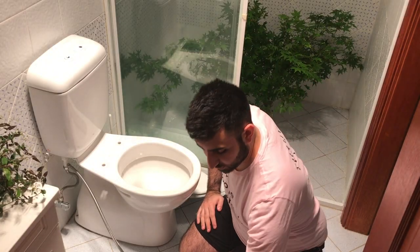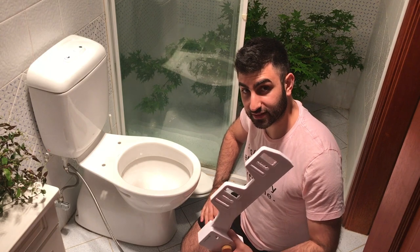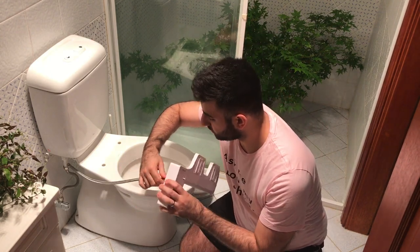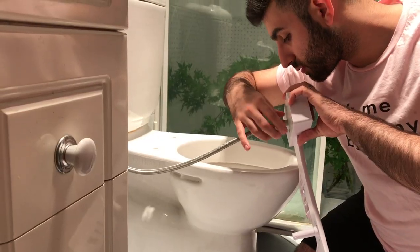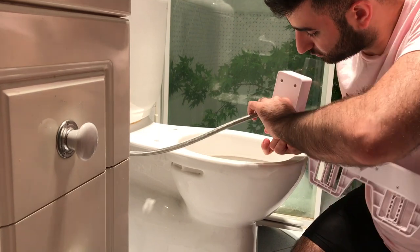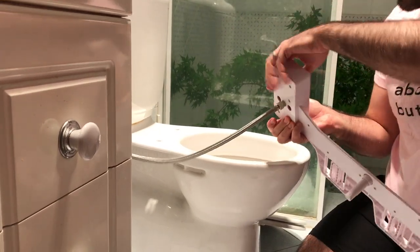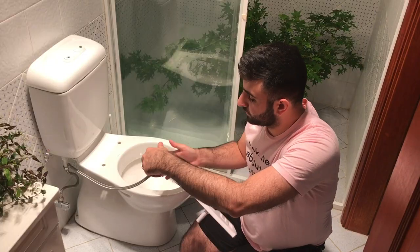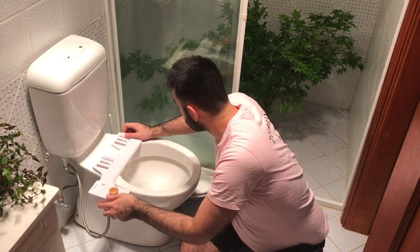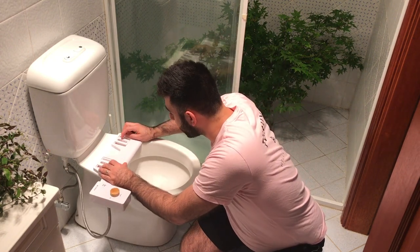Next up we're going to find a sweet spot for our Tushy Classic bidet attachment. I'm going to connect it in here — under there she goes. Let's find that sweet spot. That looks about right.